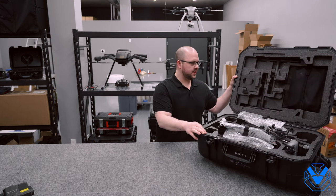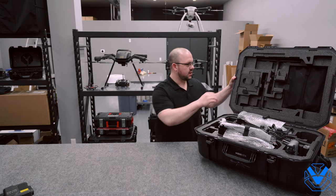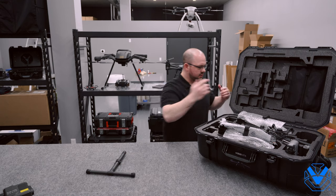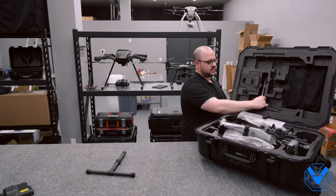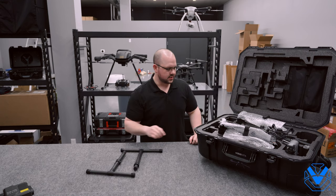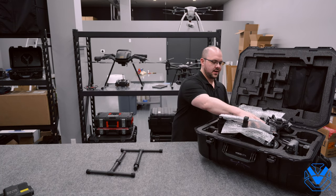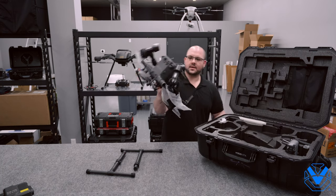We'll crack it open and there she is — very exciting. I'm going to start by pulling out the landing legs. Just like with the Matrice 200 series, you've got two legs and they're in the lid of the case. We'll get those out, and then let's jump right into the aircraft.